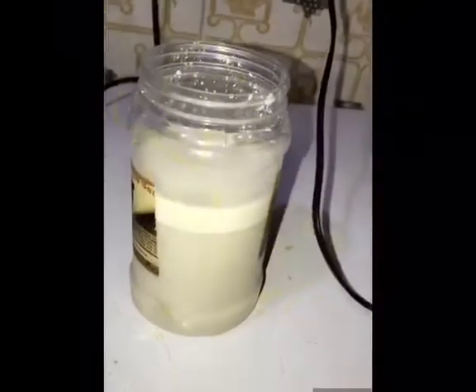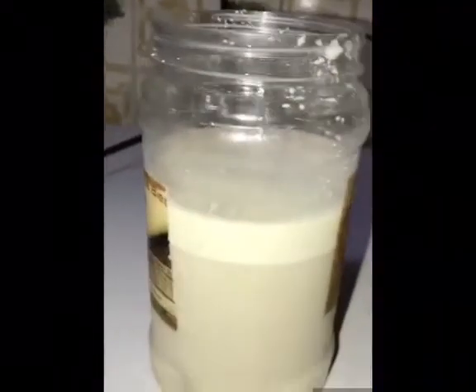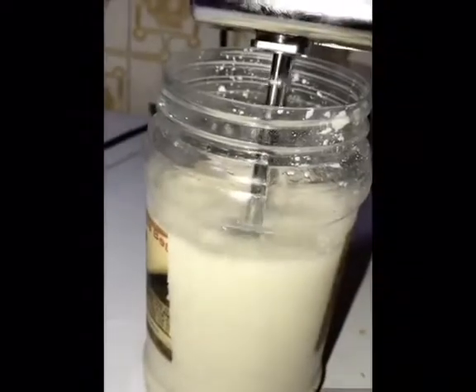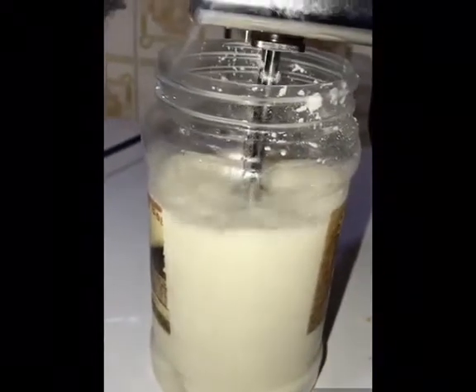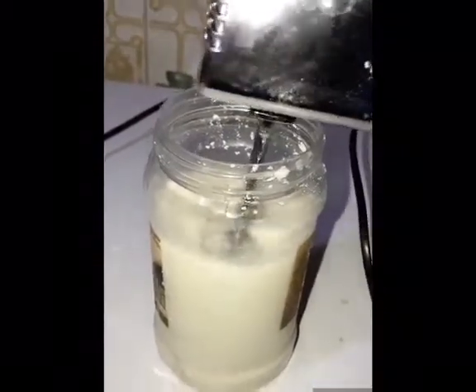It's been boiling for about 10 minutes. I'll turn it off now to cool down and I'm about to whisk it with my electronic whisk. If you don't have an electronic whisk you could just use a manual whisk to whisk your soap until you get a thick consistency.